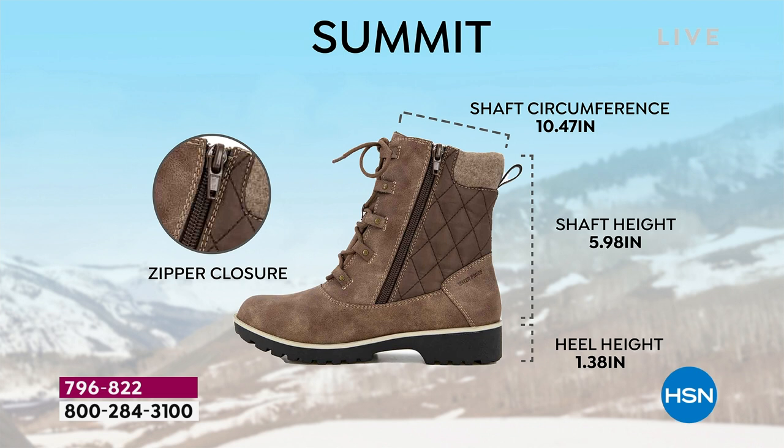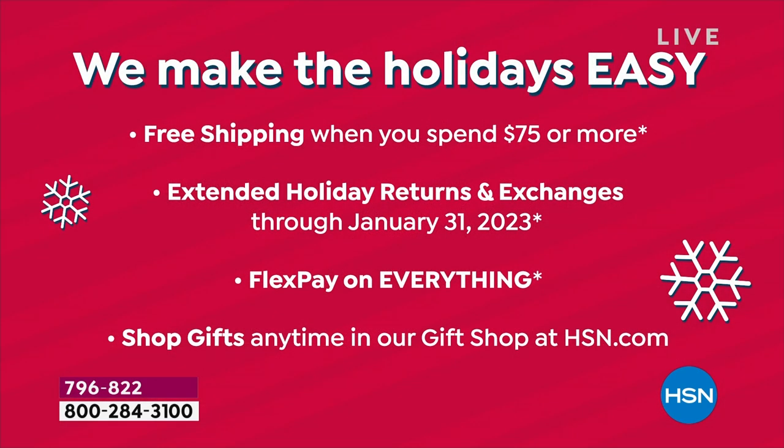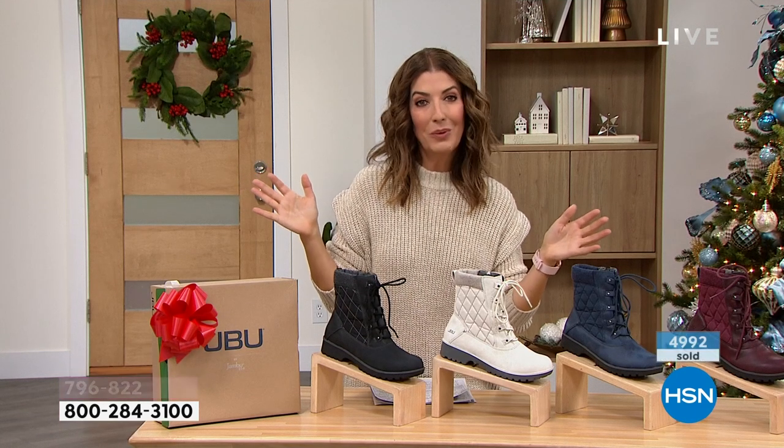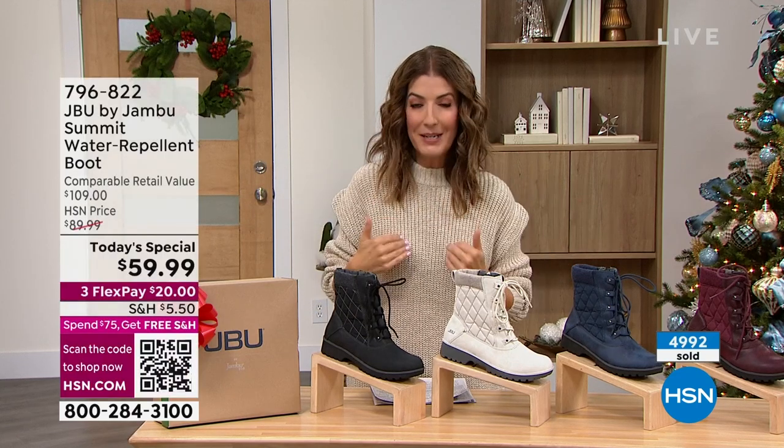They tally up everything, so we just want to make sure you don't miss out. We have free exchanges — if you want to exchange the color, if you want to exchange the size, you don't even have to pay for return shipping. We take care of that for you. So there's no risk to you. The only risk is that you might miss out on our Today's Special from Jambu. I would pick this up in a heartbeat.